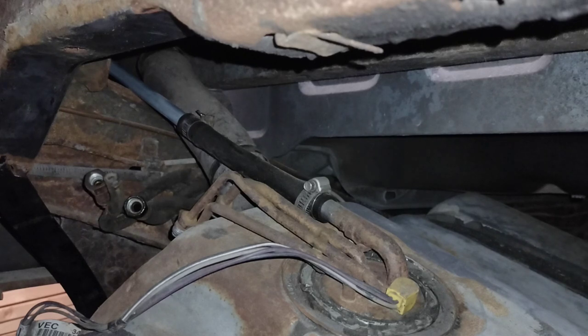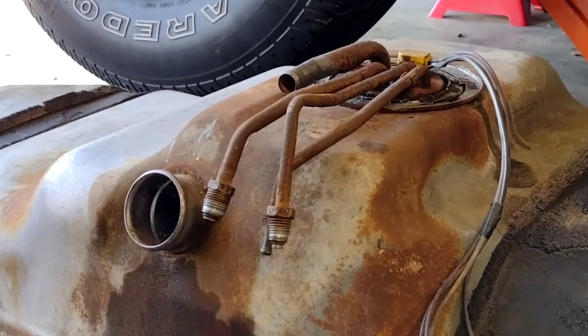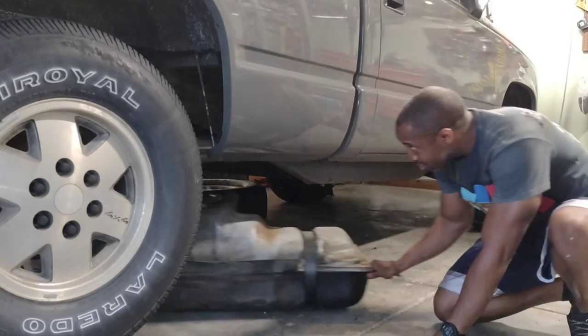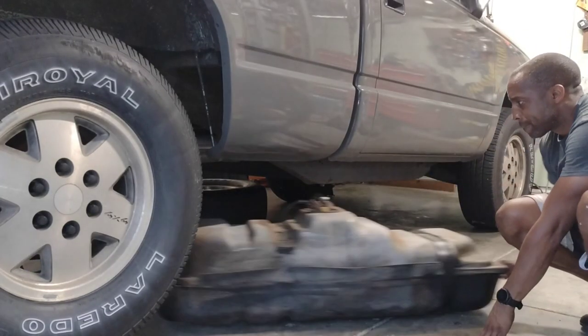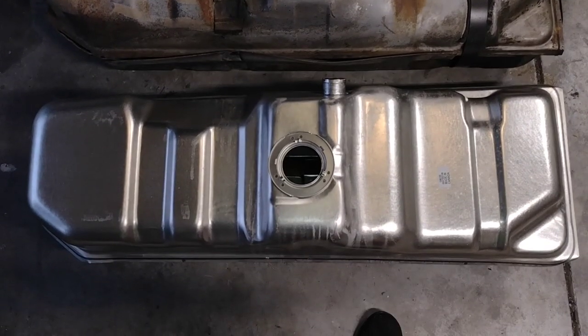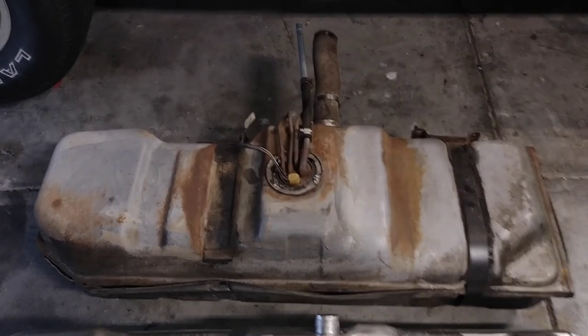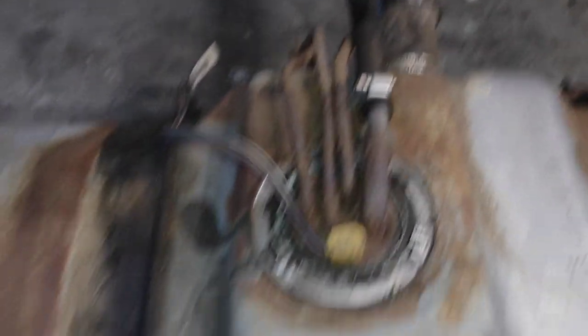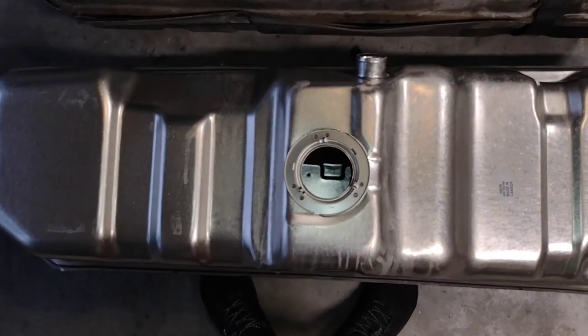Now there is nothing connecting the fuel tank to the truck. It was tough to get a good camera angle while I was working on it, but here is a better view of what I disconnected. This is the old tank and the new tank side by side.